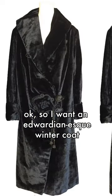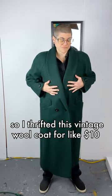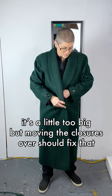I want an Edwardian-esque winter coat. I thrifted this vintage wool coat for like 10 bucks — it's in my favorite color. I ripped out the substantial shoulder pads. It's a little too big, but moving the closures over should fix that.